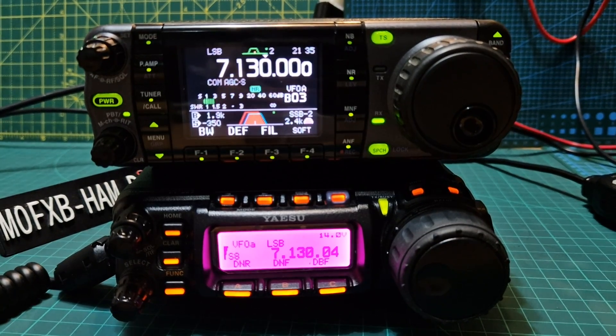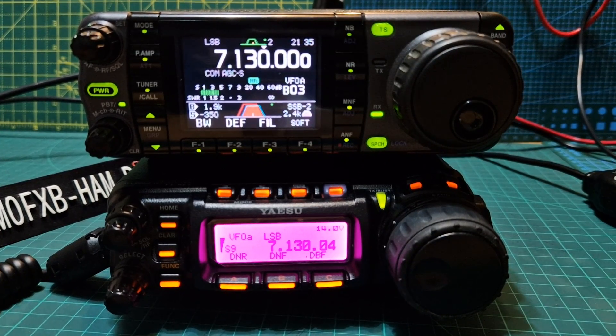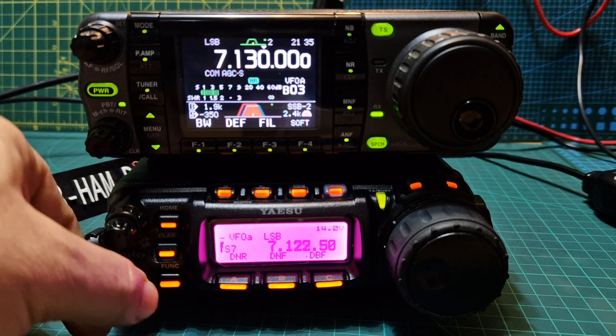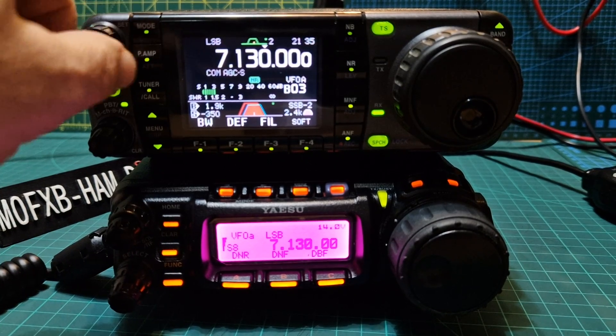Very good signal from your station, so if you want to test your microphone or any other settings, I'm rather happy to give you my report. And we'll hear what the radio is. M0FXB, welcome to my channel.